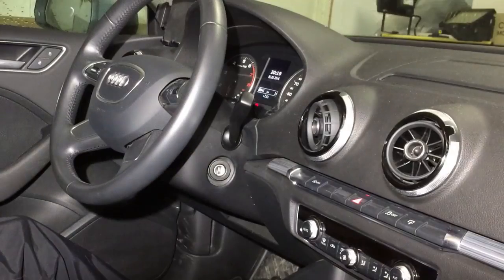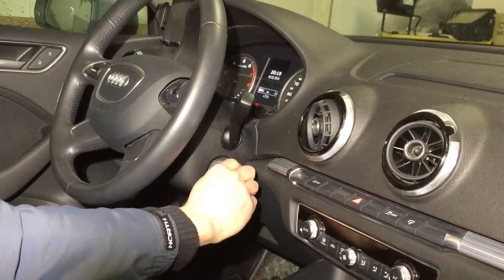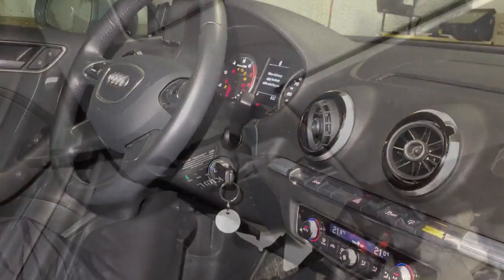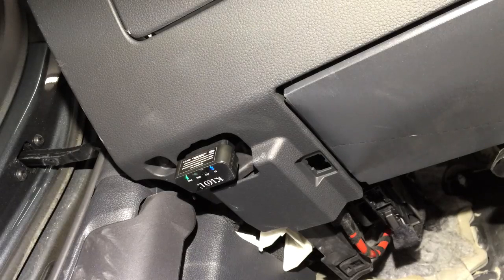Next, turn on the ignition key to the on position. It's not necessary to turn the engine on, but you can do that also. If the dongle has some LEDs, they should start blinking.